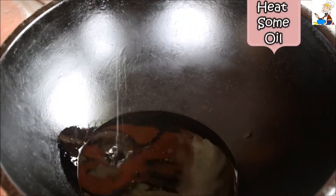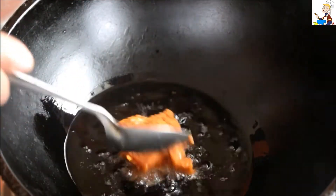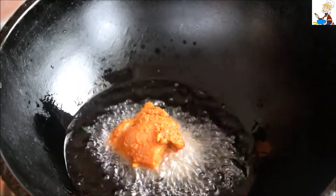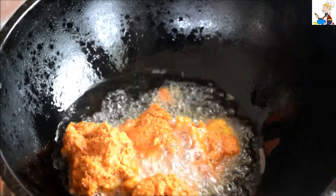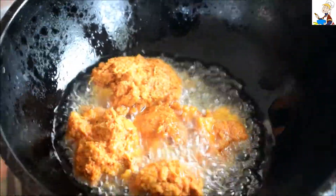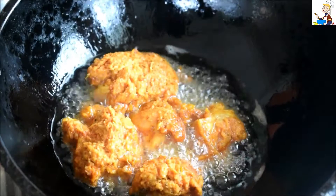Let's coat the chicken pieces and fry them for 10 minutes.